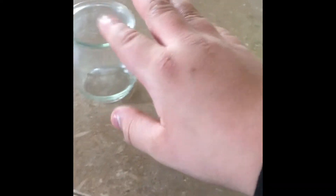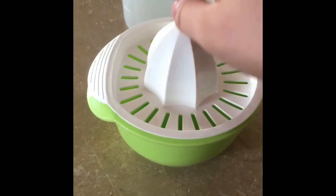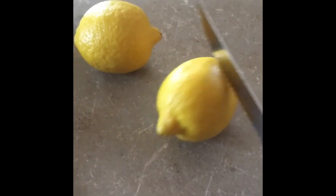First, we've got our cup that we're gonna be tasting from, our lemon squeezer to get the lemon juice in, our jug that we're gonna put the water and lemon in, our sugar, our organic lemons, our mixing spoon, and a cutting knife to cut the lemons in half.